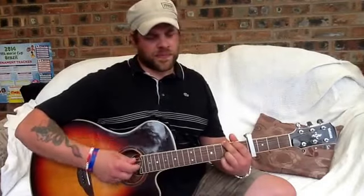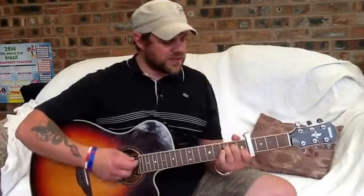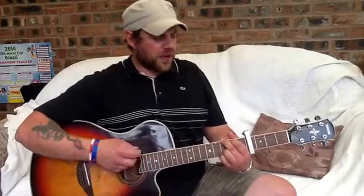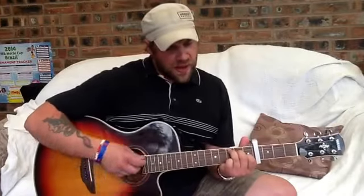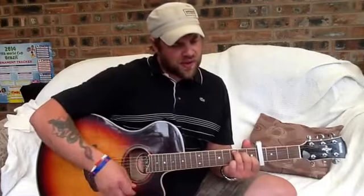I'm breaking rocks in the C — I fought the law and the D. I fought the law and the D — G. I needed money 'cause I had enough — I fought the law and the D. I fought the law and the D — G. I left my baby and I feel so sad — G. Guess my race is run — up to the C. She's the best girl that I ever had. I fought the law and the D — G. I fought the law and the D — G.